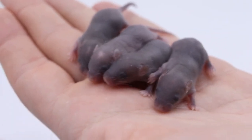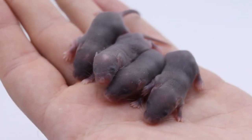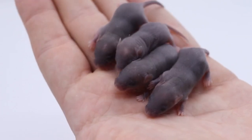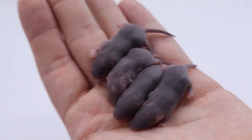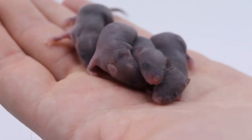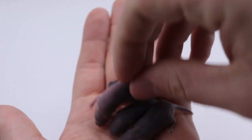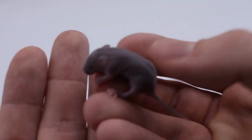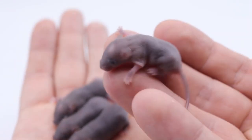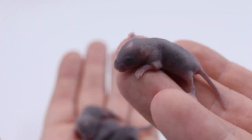I was so excited when these were born, because I thought that my wild mouse line was infertile since they hadn't produced any pups in a while. When I got these guys and they're 75% wild, I was so excited. In particular, one of them — I think it might be this guy — he's tinier than the rest, so he's gonna be a good candidate for making that really tiny line of hybrid mice.